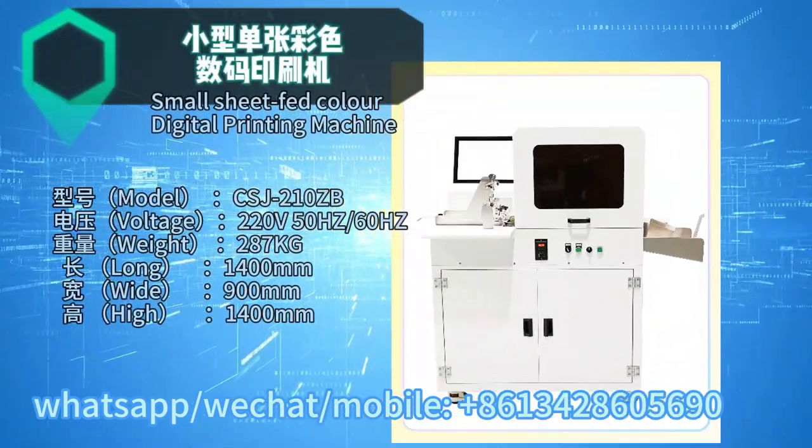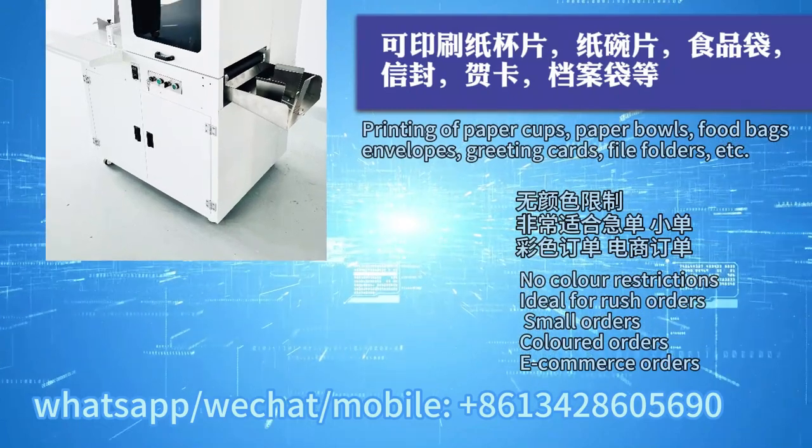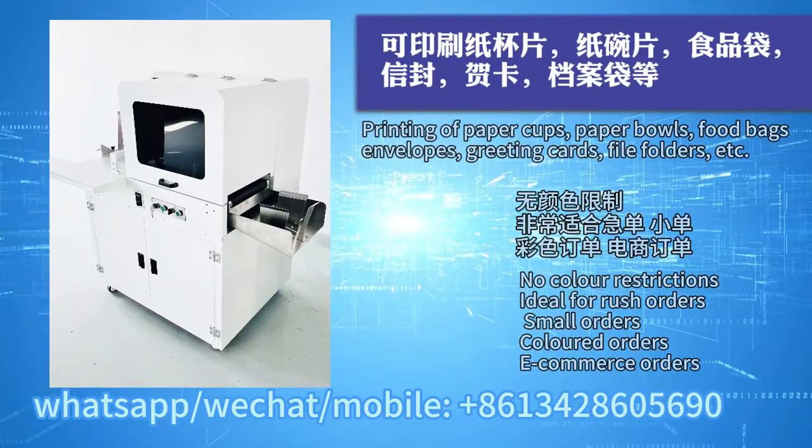Small sheet-fed color digital printing machine, printing of paper cups, paper bowls, food bags, envelopes, greeting cards, file folders, etc.